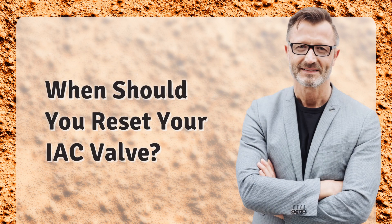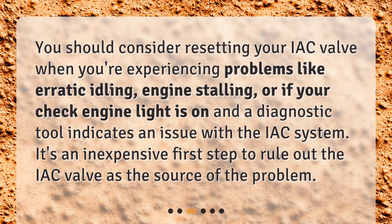When should you reset your IAC valve? You should consider resetting your IAC valve when you're experiencing problems like erratic idling, engine stalling, or if your check engine light is on and a diagnostic tool indicates an issue with the IAC system. It's an inexpensive first step to rule out the IAC valve as the source of the problem.